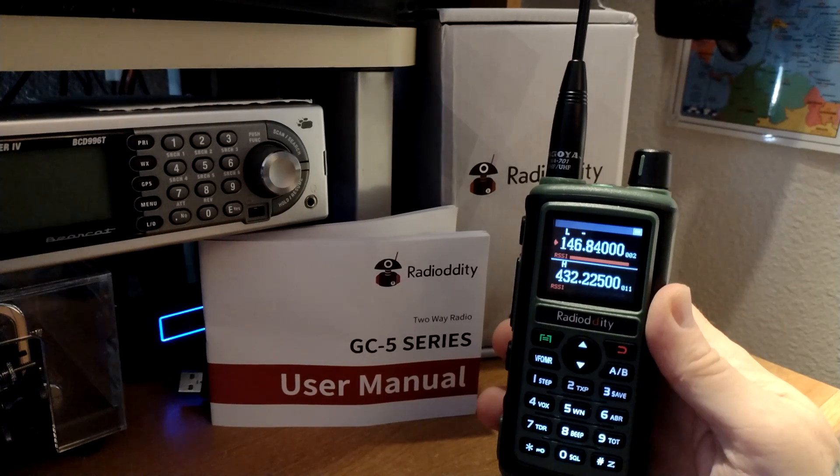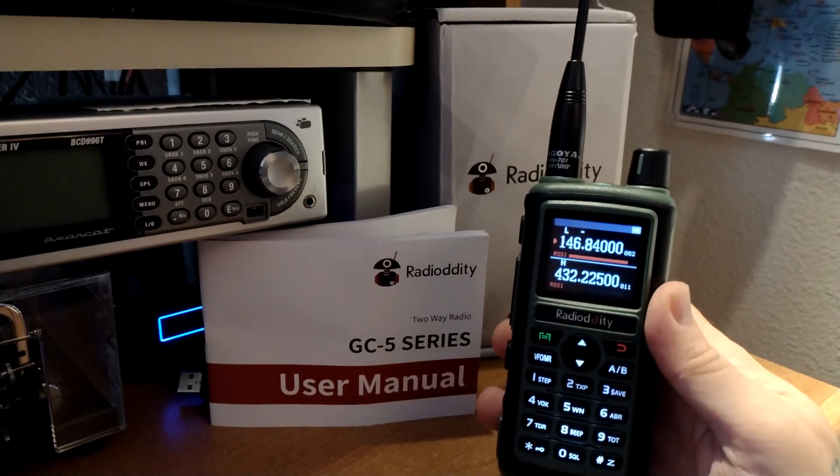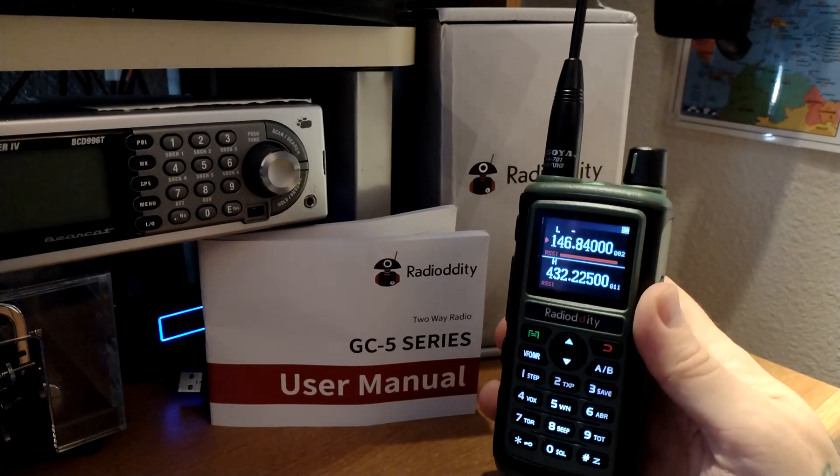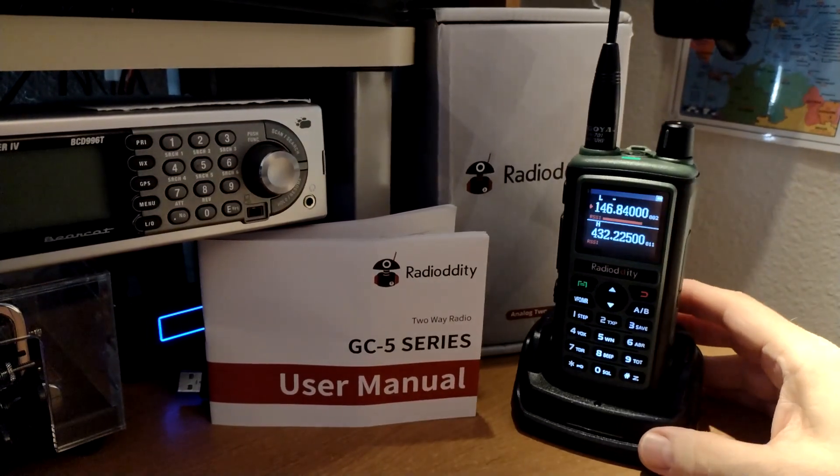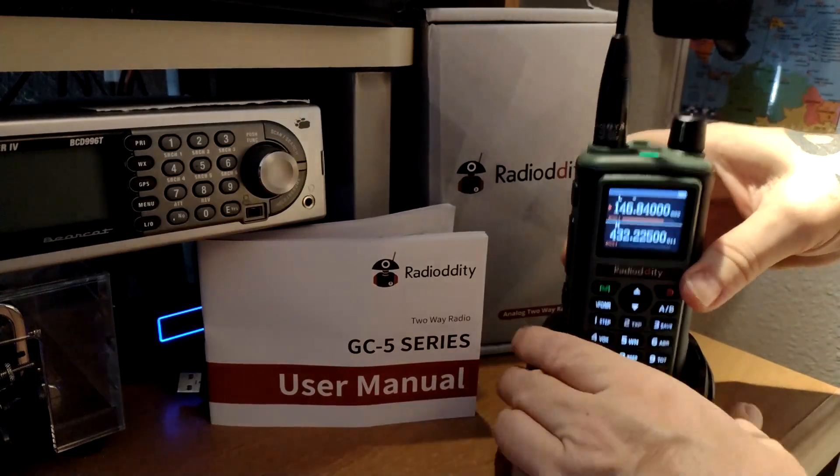They do have some spectral issues — this one might too, I don't know, I don't have the equipment to test that part. But all in all, not bad. It's not something you can get on Amazon — you have to go through Radiodity directly and it's shipped direct.